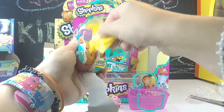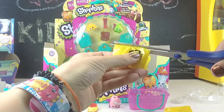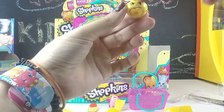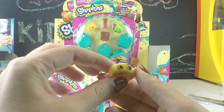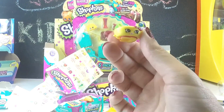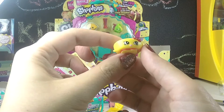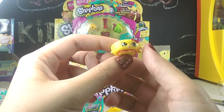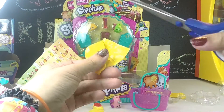Let's find out who's inside the second Season 3 basket — it's almost all new to us. Oh my gosh, how cute! It's a hat. This is Bonnie Beret — she's a little French hat. It's kind of like the hat that the breadstick wears in Season 2. There are a lot of cute hats and cute new characters, and we'll learn their names as we go.